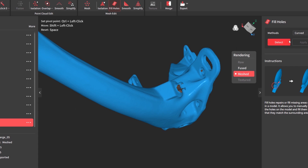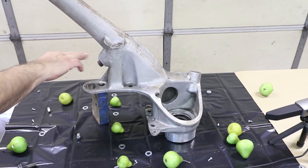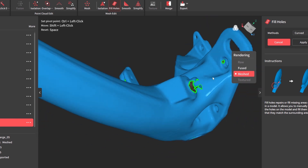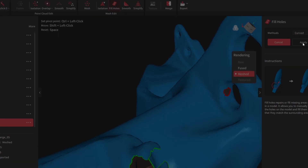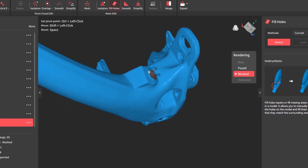If you hit detect, it'll detect what is missing in the model. This little piece right here is the boss where the sway bar attaches — it's an iron piece, very black, and it just did not scan very well. I'm going to leave that alone. But inside here is a little shadowed hole — we can click that, it turns red, hit apply, and it just fills that surface in with a new estimated curved surface. That's pretty much got everything here in the model.